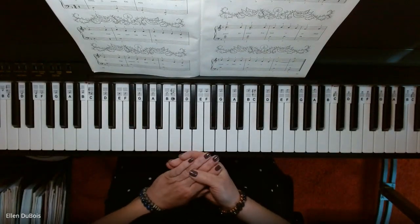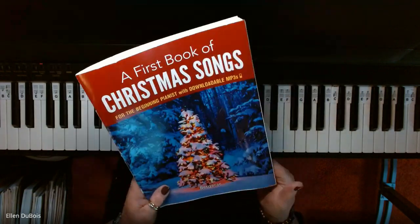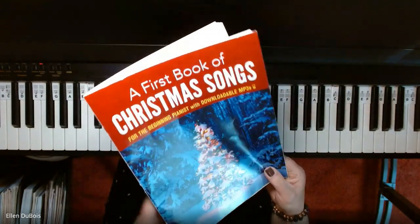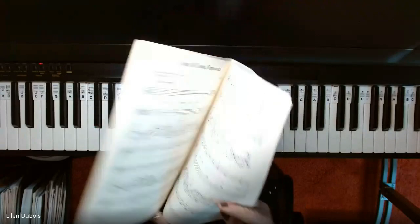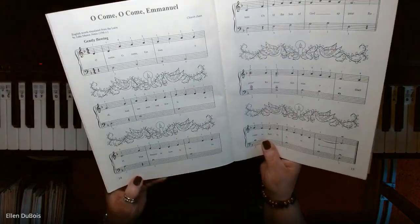Hi everyone, it's Alan from Rhapsody Music Lessons, and as I continue in this A First Book of Christmas Songs for the Beginning Pianist, I'm now at O Come, O Come, Emanuel, which can be found on page 14.